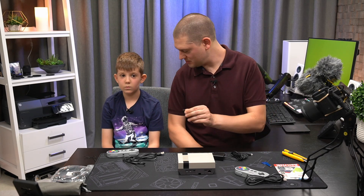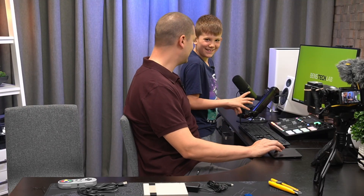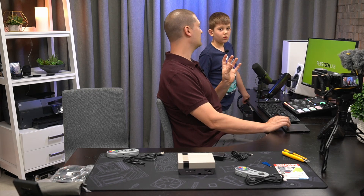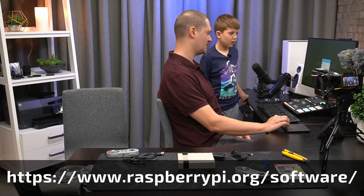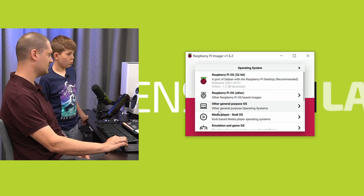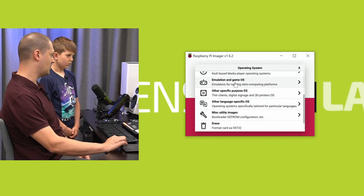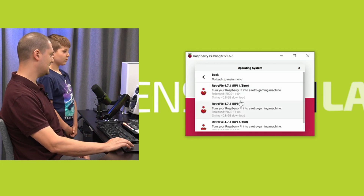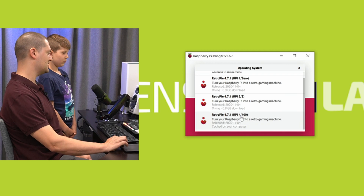Okay so now I'm going to go to my computer to get some software. The Raspberry Pi organization that makes these little board computers has something called the Raspberry Pi Imager software. We're going to run the Raspberry Pi Imager software and click 'Choose Operating System.' We've got a bunch of choices — we're going to pick Emulation and Game OS, then right here it says RetroPie. We're going to pick RetroPie, and then it gives you a choice of which Raspberry Pi you have. We have the newest one, Raspberry Pi 4, so we're going to pick Raspberry Pi 4.